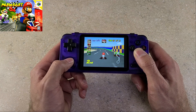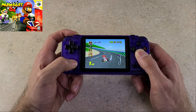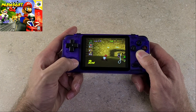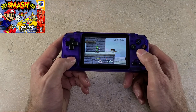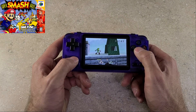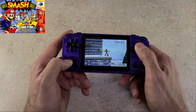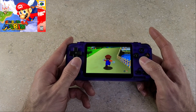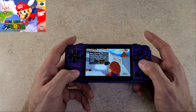Mario Kart 64 runs very well on the parallel core. I had to play around with a couple of the core options before I got the performance you see here. For Super Mario 64 I also went with the rice core — it gave me the best performance.